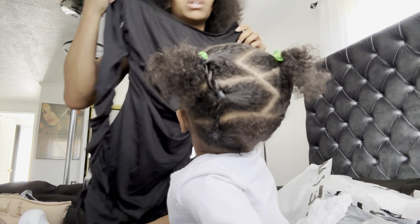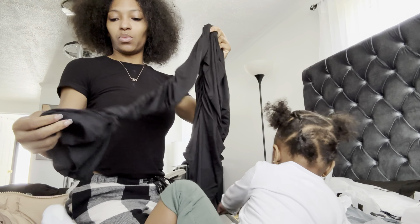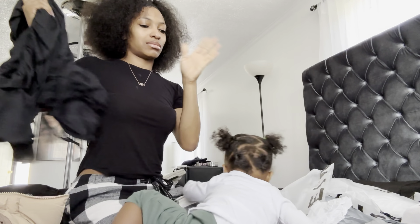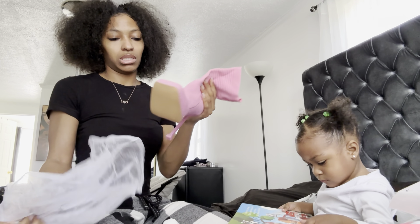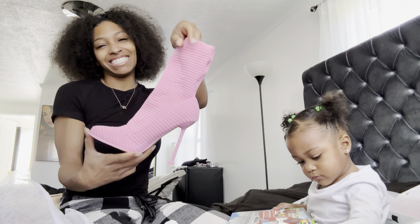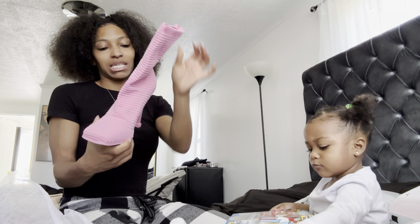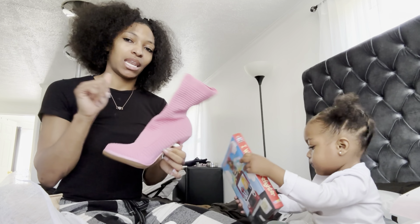I got some packages, let's open this. All right y'all, what it do! Before we get into this vlog, make sure y'all like, comment, and subscribe - hit that notification bell so you know every time I post. Make sure y'all follow us on Instagram at Jasmine You Love. The lighting in here, oh my gosh.